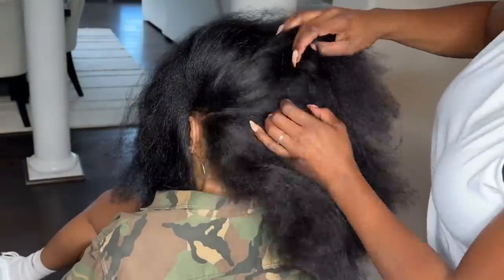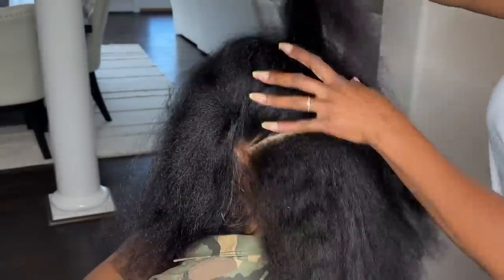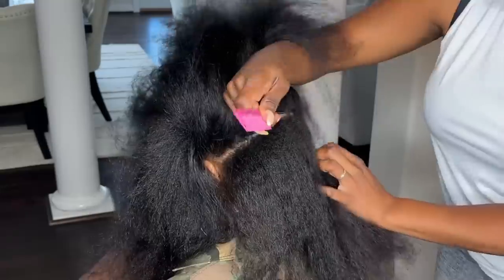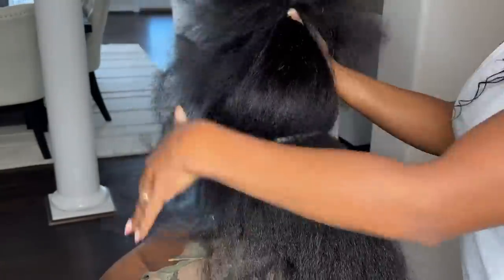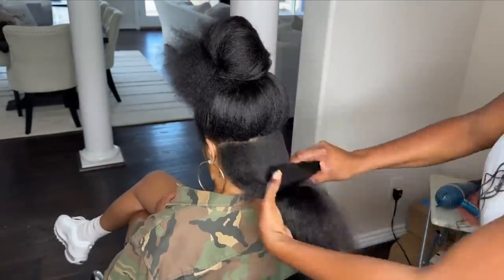My friend is visiting from out of town and initially we had this elaborate braid style planned. However, her flight kept getting delayed, and once she got here, she had so many other things planned with her family that we just did not have time to accomplish that style.